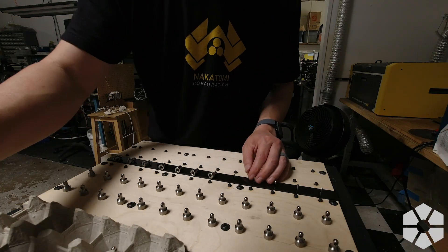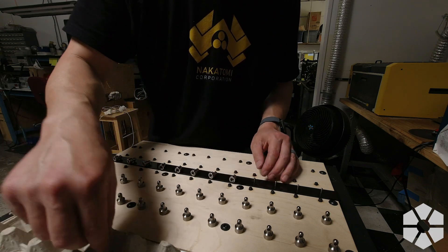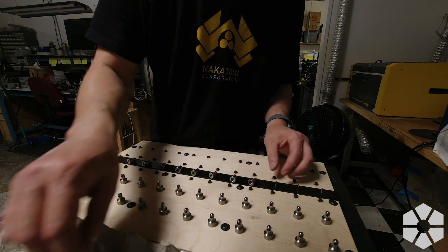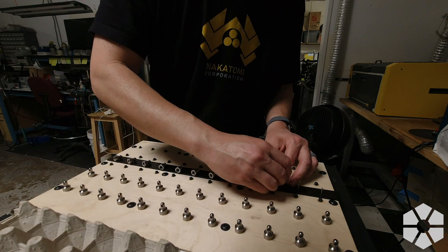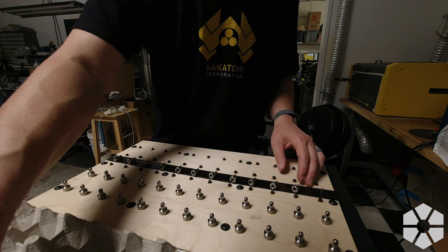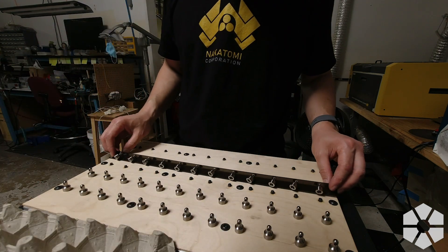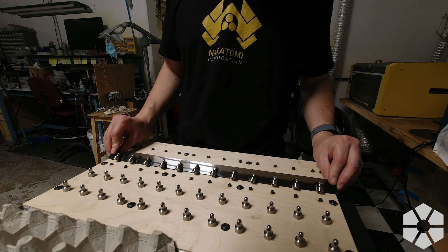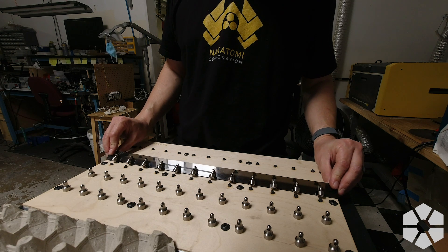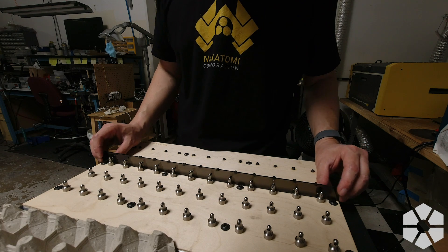This might seem like a slow way to do it, but I think this is my third iteration trying to load these things accurately and efficiently, and so far this is the best one. Unfortunately, I do need these to have a specific orientation so the robot can actually pick them up correctly. I wish it was easier, but it isn't too bad.